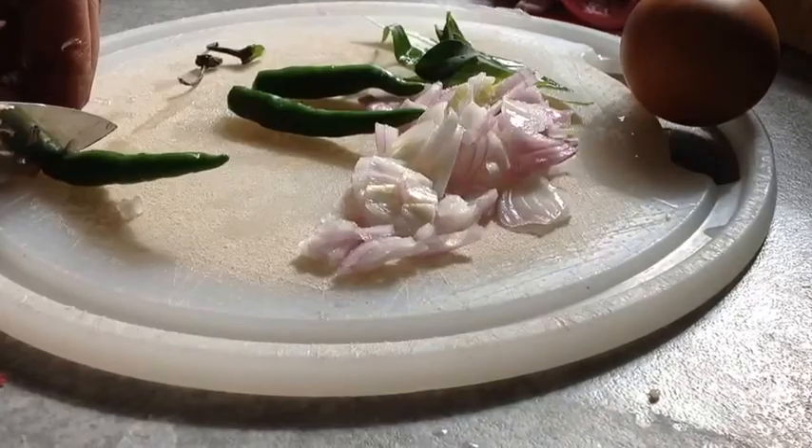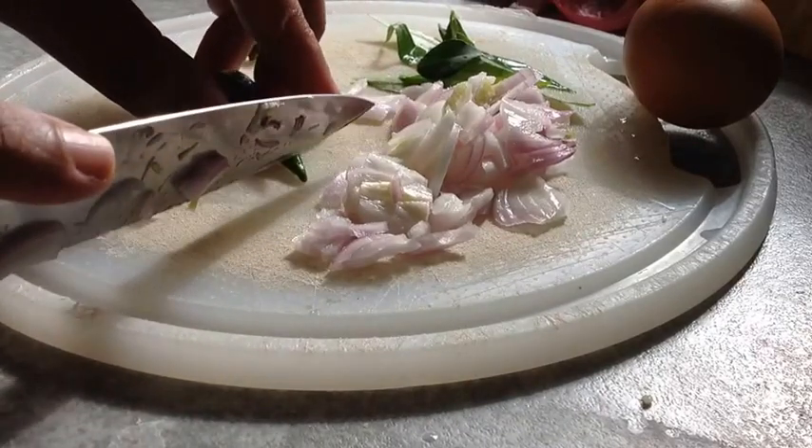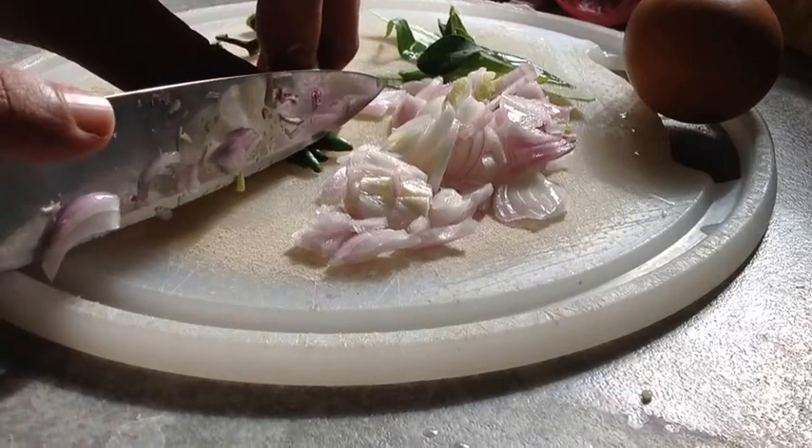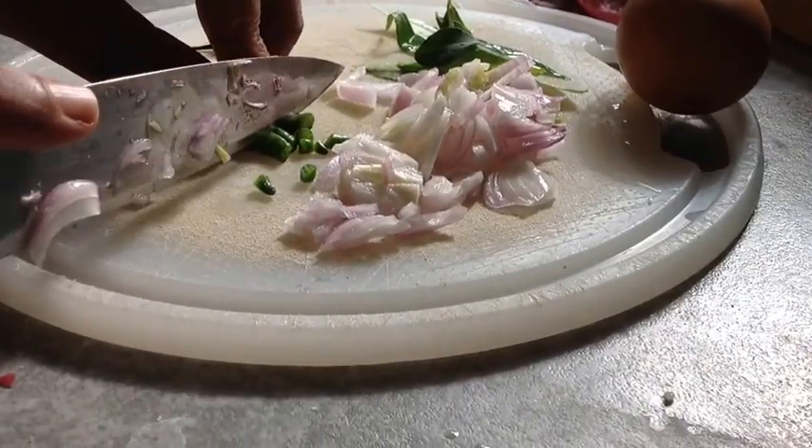Then move on to cut the chillies and make very fine pieces of the chilli as well, as I'm doing here. Make very fine pieces.